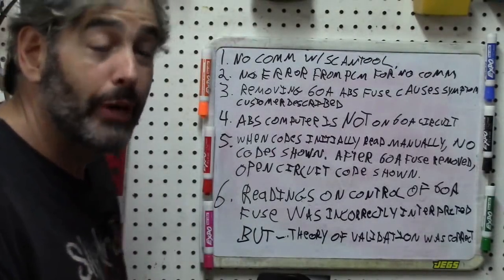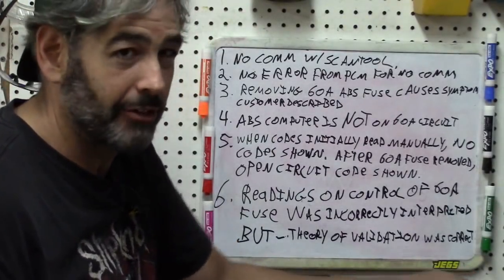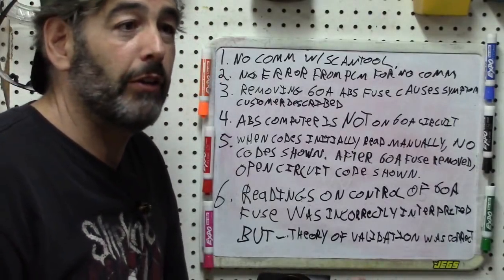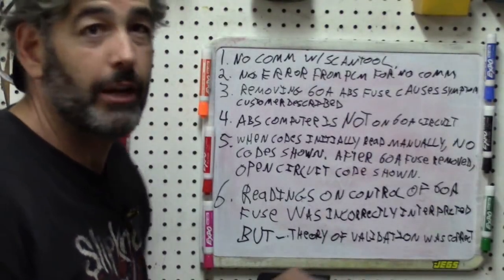Let's go ahead and summarize what we've got so far. I've actually got a car getting towed in any minute now that sounds like it's probably a catastrophic engine failure, but that'll come here any minute. And to fill in time until I get the car back from the customer next week — or maybe two weeks — we'll do a video on that.